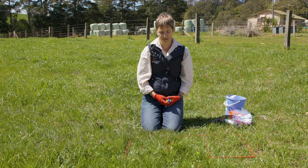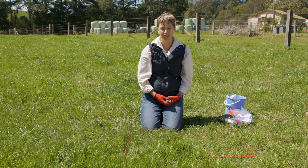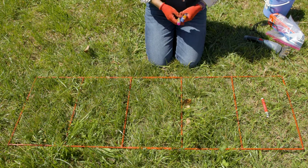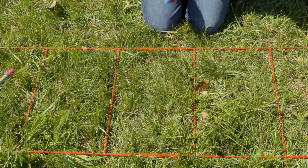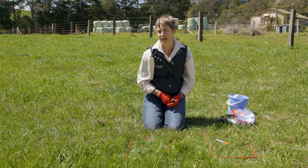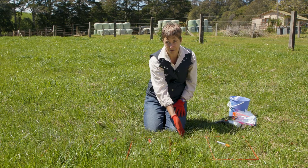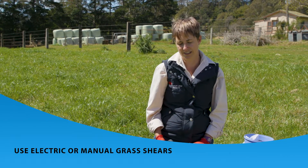Now we have to pick our Goldilocks square — that is, not too much, not too little, but just right. Firstly, we'll pick the worst square, then we pick our next best square, then our worst, then our best. We get left with the remaining square, which is our Goldilocks square, which we will cut. We're using electric shears here.